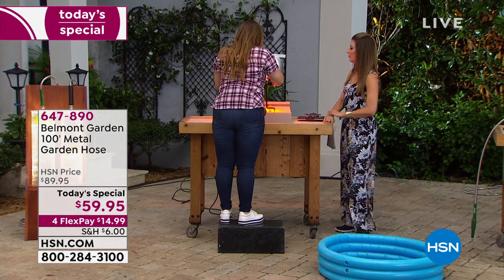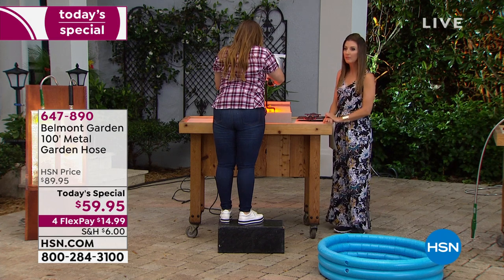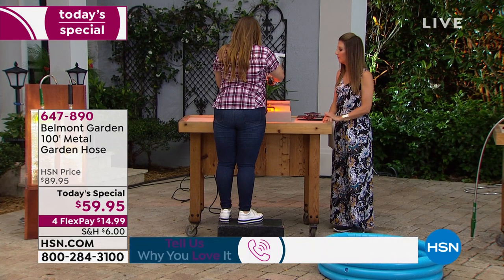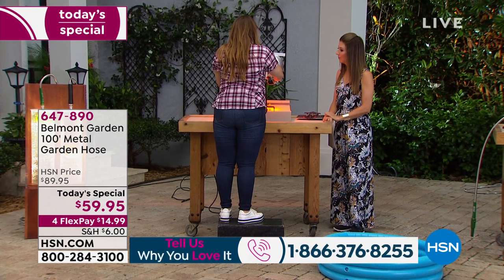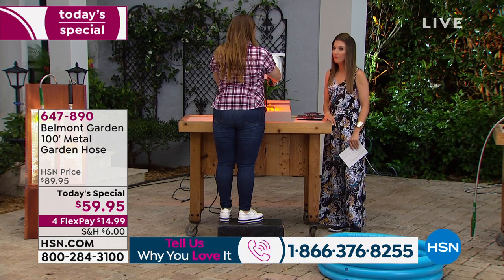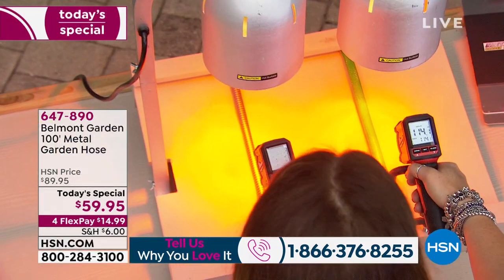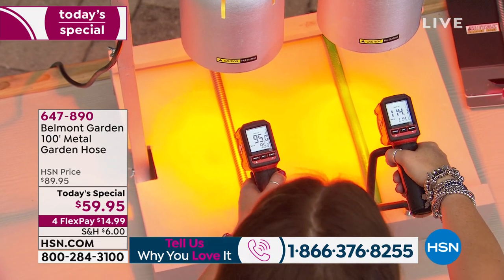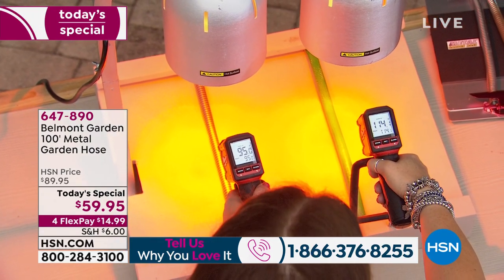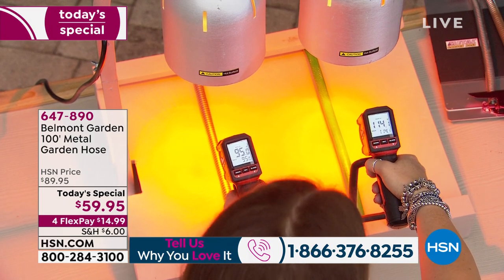I've got a stainless steel garden hose and a competitor hose on that heat lamp. Immediately you can see the temperature is rising on the other hose — it absorbs heat. Whereas our hose is going to bounce off those sun rays. So if you've got a hot sunny day, don't worry — you can pick up the hose. The kids can pick it up because it's going to stay cooler to the touch.